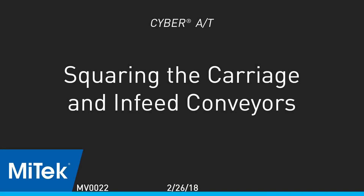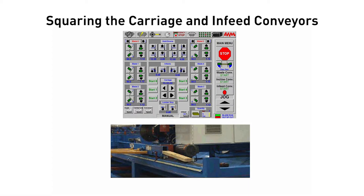Squaring the carriage and infeed conveyors. Step 1: Square the carriage on the saw frame.